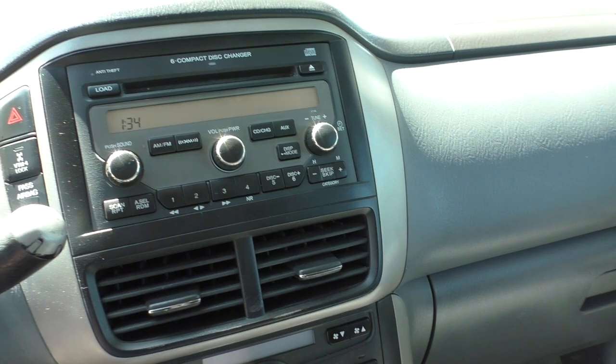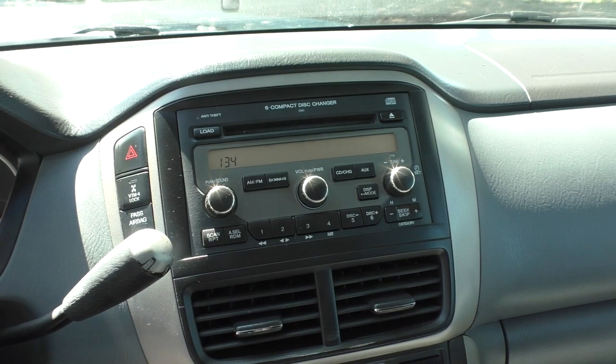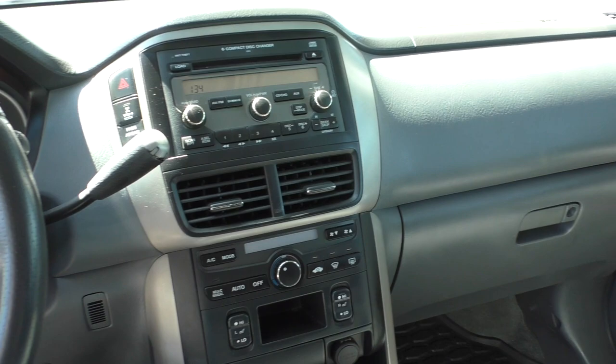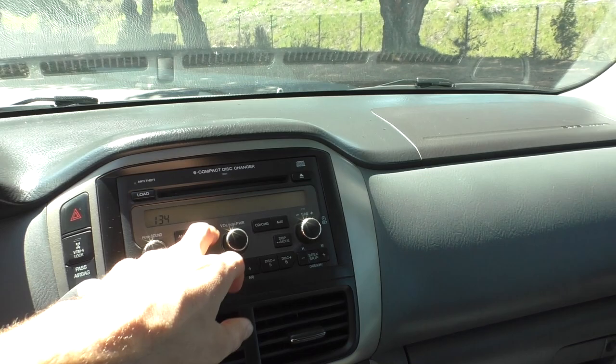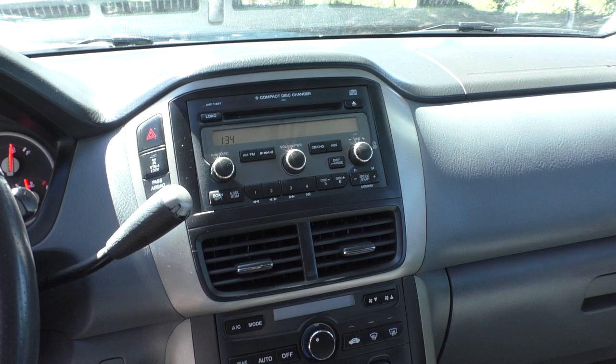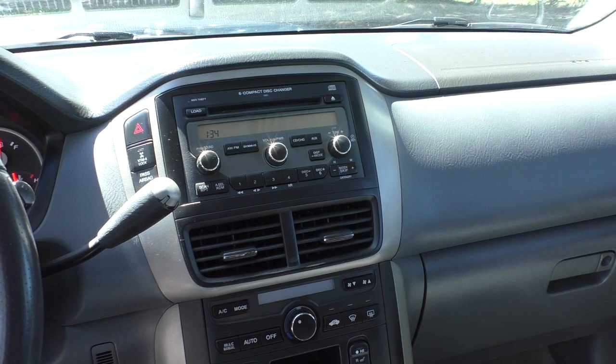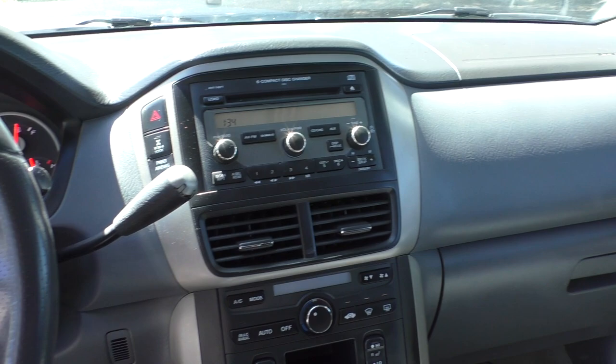It does have a six-CD changer — no navigation system, which I believe is just about the only option it doesn't have. It's got FM radio with XM. The previous owner installed a USA Spec BT35 Bluetooth adapter wired into the radio, which intercepts one of the disc channels to enable Bluetooth. The sound quality was absolute trash though. My friend has a seventh-gen Accord with the same unit and the same problem, and he upgraded to the newer BT45 from the same company, which fixed it. So that's exactly what I did.